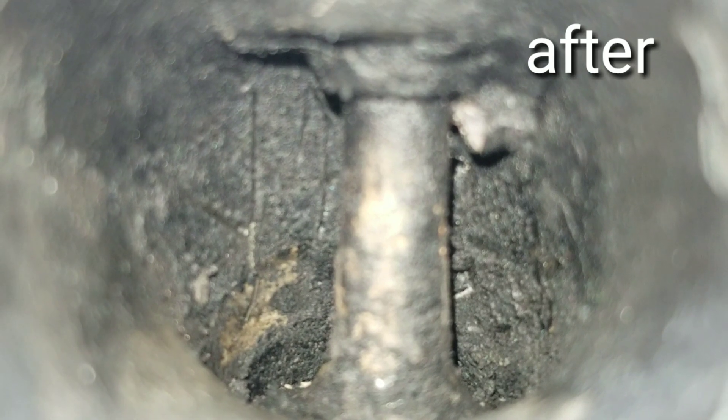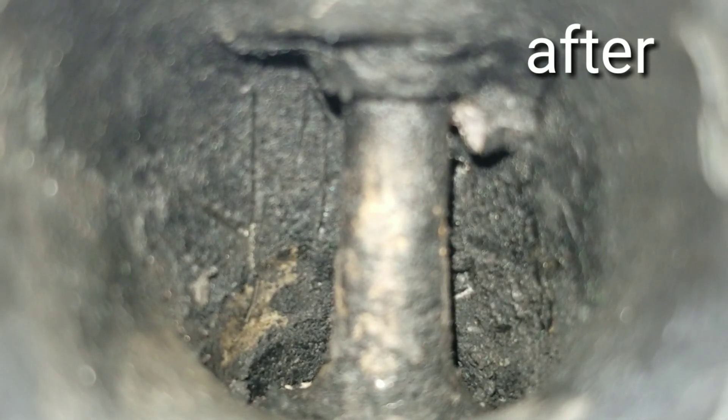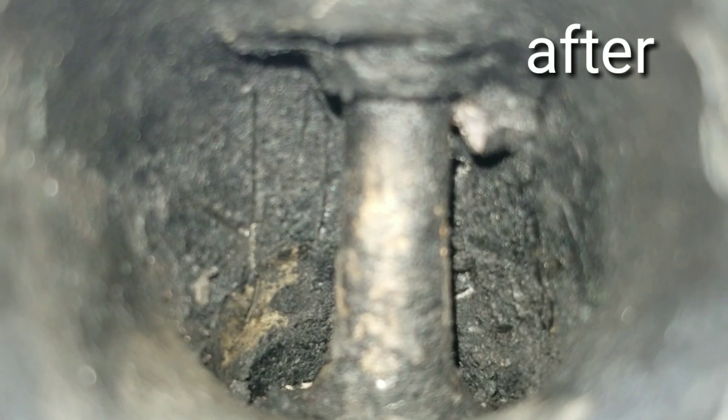You can look and see all the carbon buildup. Do you see a difference around the intake valve? Let's move on to intake valve number 2 — do you see a difference? Still a lot of carbon buildup. Let's move on to intake valve number 3 and see if we can see a difference. Intake valve number 3 after shot — can we see a difference here? Be sure and let me know what you guys think. Did it make a difference? Did it help? Let's move on to intake valve number 4.